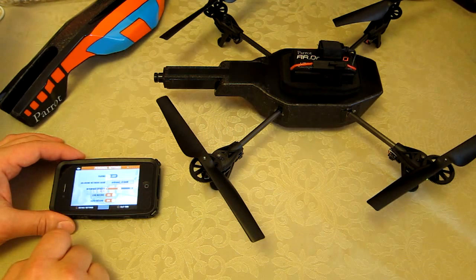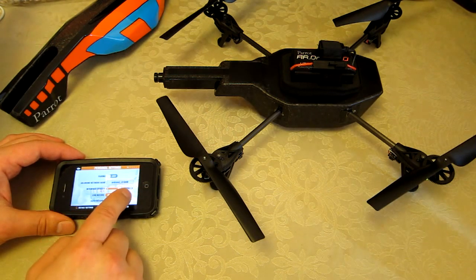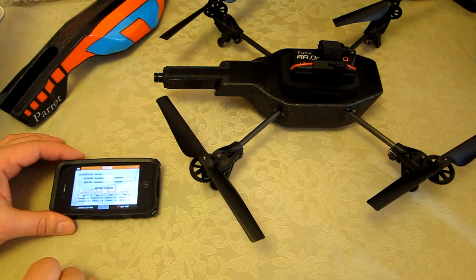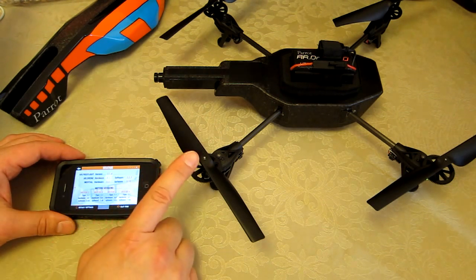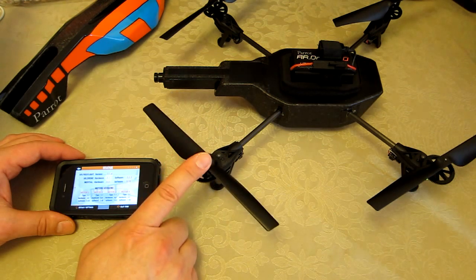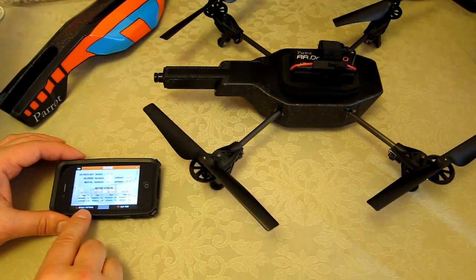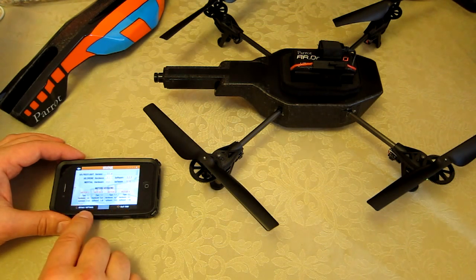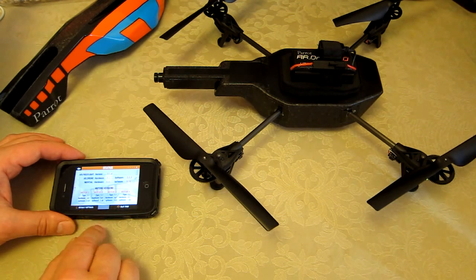I'm going to connect to my AR Drone and scroll across to check all the status and versions. The hardware is the same, but I now have software 2.2.3 on the drone and software 5.34 internally. The motors are now on version 1.42, which is interesting — so it's done quite a comprehensive update.